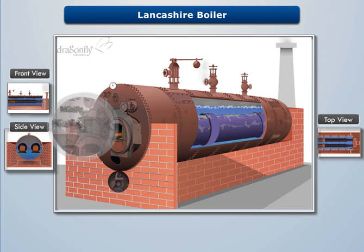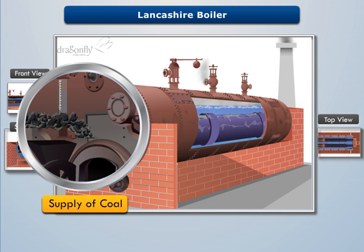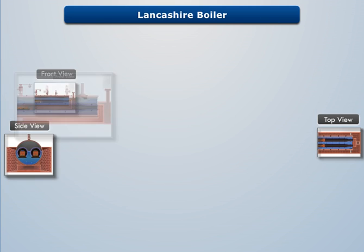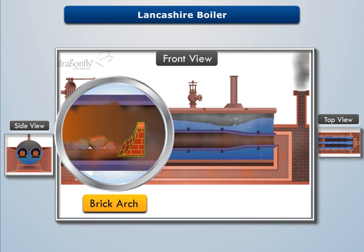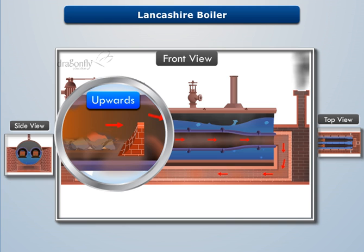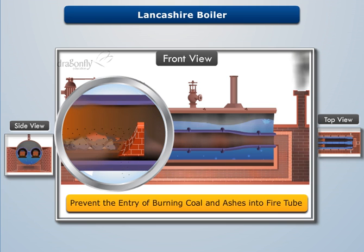Solid fuel is provided through the fire door, which is then burnt over the grate at the front end of each fire tube. A small arch-shaped brickwork is provided at the end of the grate to deflect the flue gases upwards and prevent the entry of burning coal and ashes into the interior part of the fire tubes.